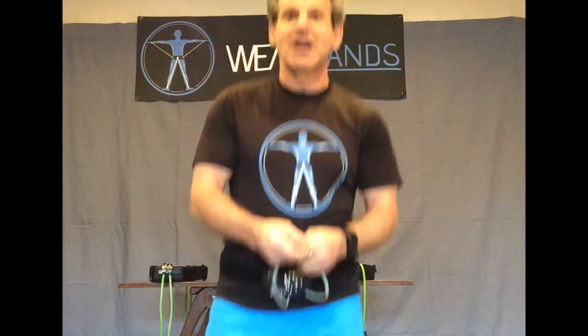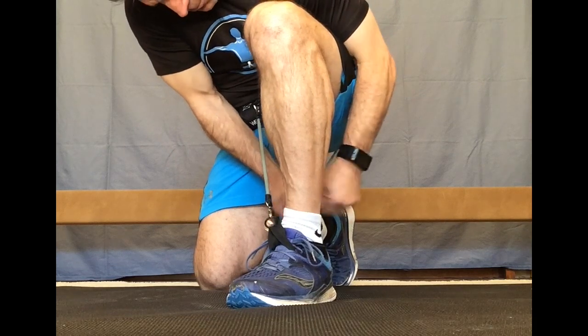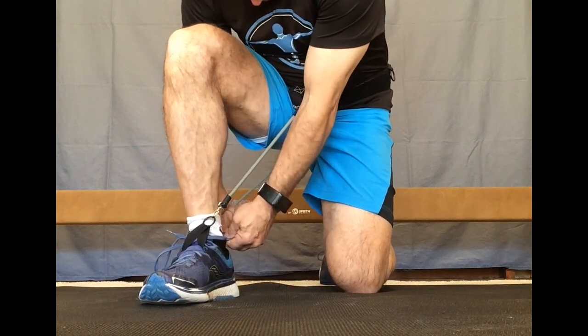Now you just have to hook up your bands to your socks. Ready to go — ready for my group fitness class, ready for my team workout, whatever it might be. And when you're done working out, it's super simple. If you want to move on to some bodyweight work, maybe you've done your 15-20 minutes of Wear Bands work or whatever.